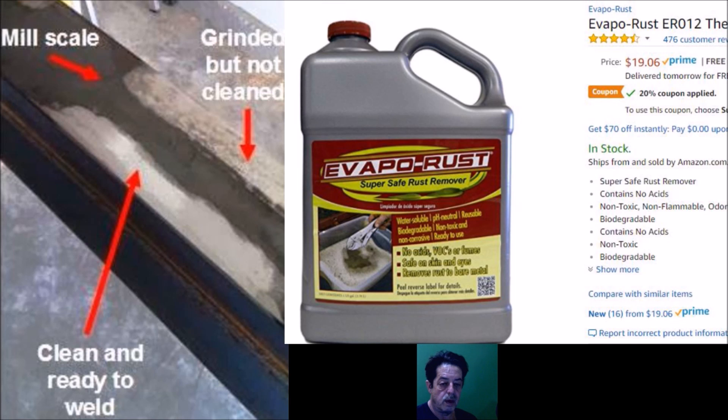On the right is a product called EvapoRust — I haven't used it, but somebody posted saying they use it, buy it off Amazon, and it works really well. It's biodegradable and contains no acids. A couple of people said they use it for de-rusting tools. They say if you soak it long enough — for smaller projects — it loosens the mill scale enough to scrape it off easily. I haven't tried it, but we'll talk about some other ways here in a second.